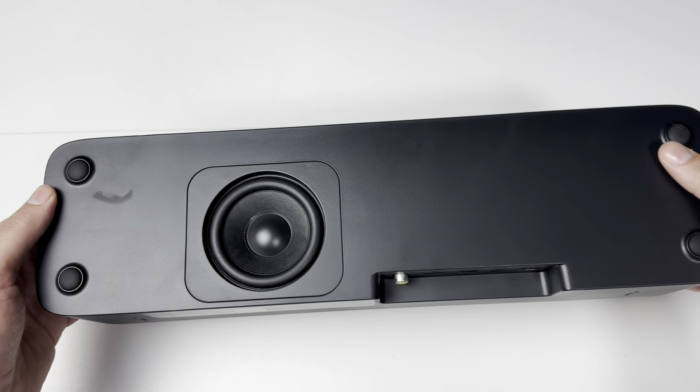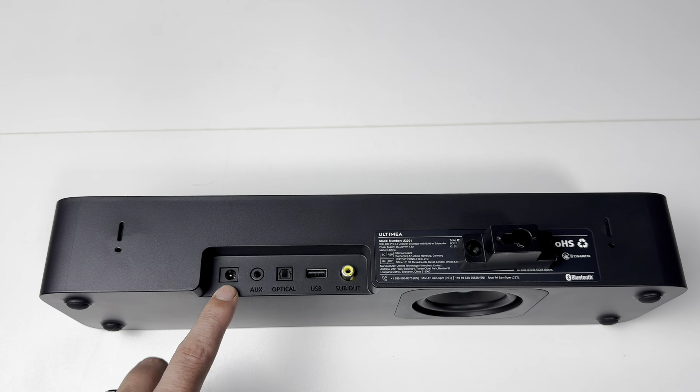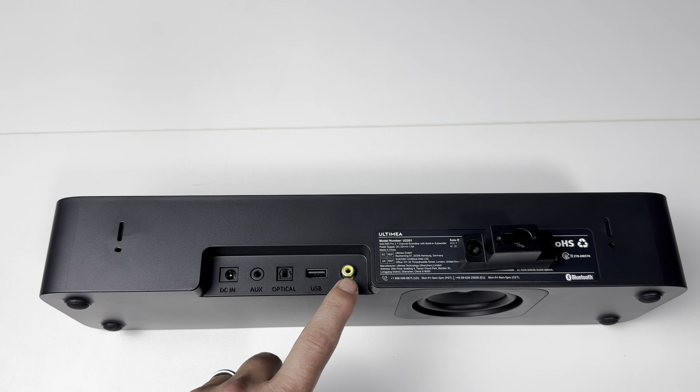On the bottom you have your subwoofer. On the back you got your power plug-in, your auxiliary plug-in, your optical plug-in, your USB plug-in, and your sub out if you want to connect a powered sub to this soundbar.